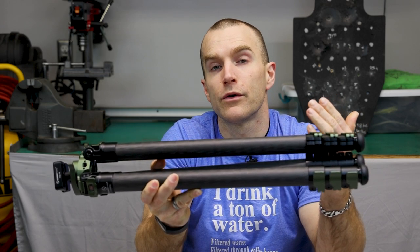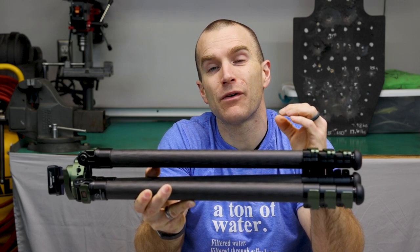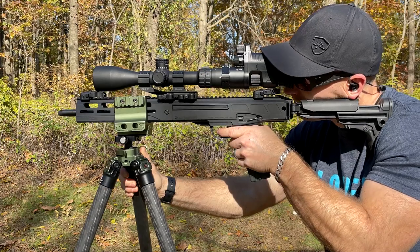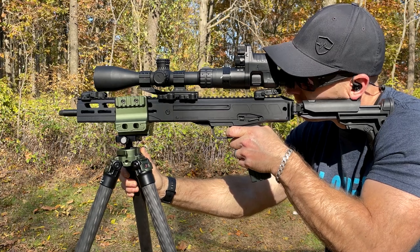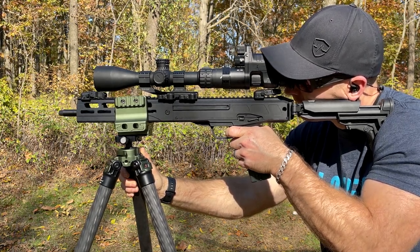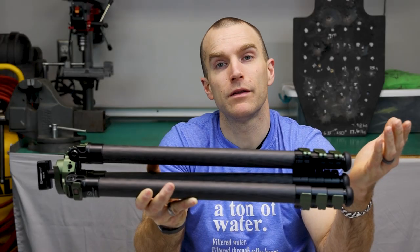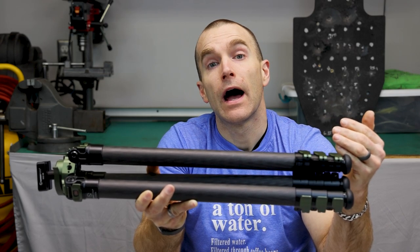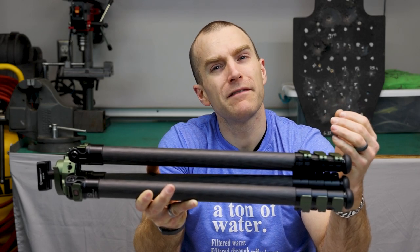The primary use of this tripod is shooting support, whether hunting or target practicing. I'll admit right off the bat that 99% of my shooting to date has been prone from a desk, standing, or sitting, and my use of a tripod has been very minimal. I wouldn't call myself a tripod aficionado, but I literally have a bag of them I bring to the range every time, mainly for cameras and the chronograph.